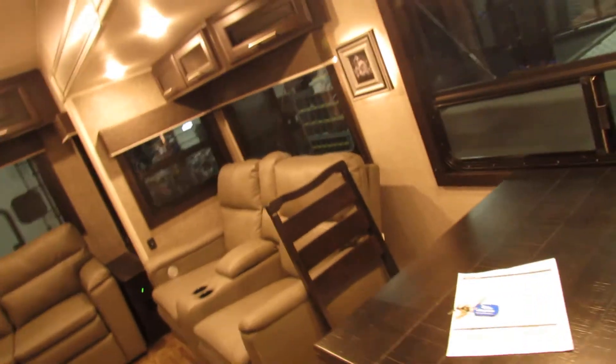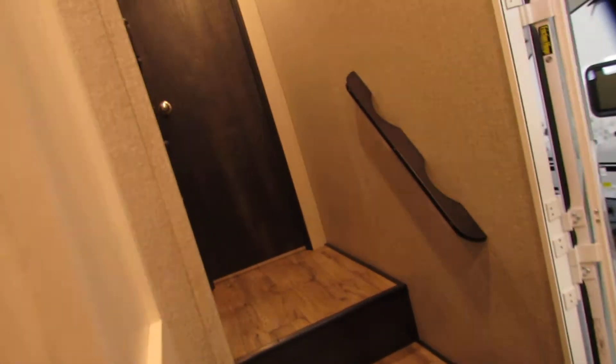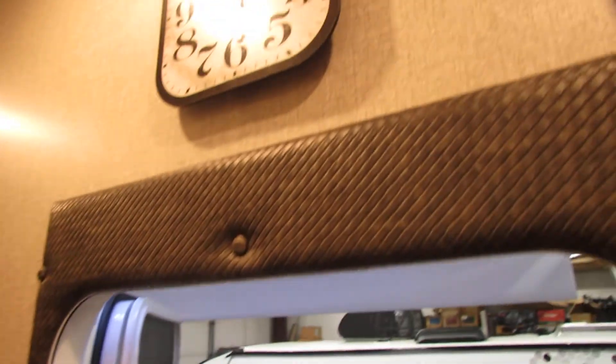Storage under the seats. Light switches throughout. Nice pantry with a motion light in there. Comes equipped with a clock.